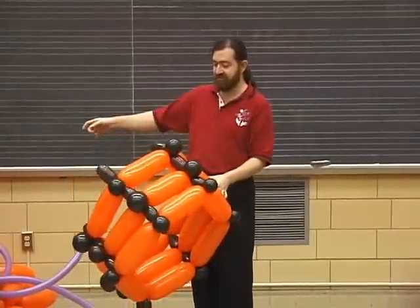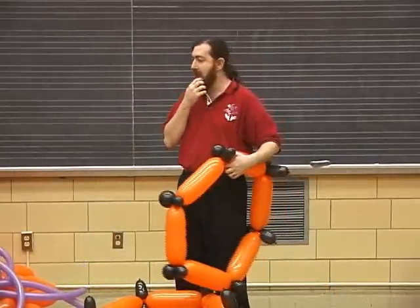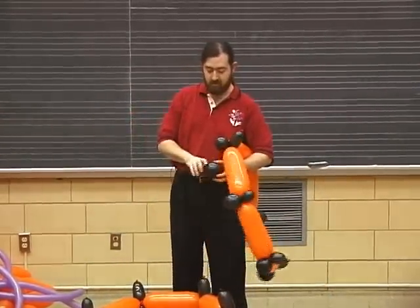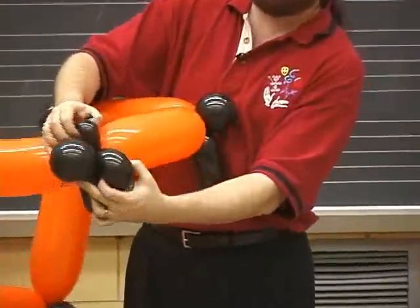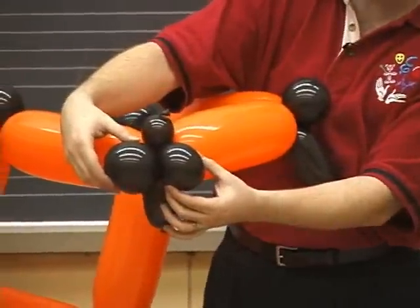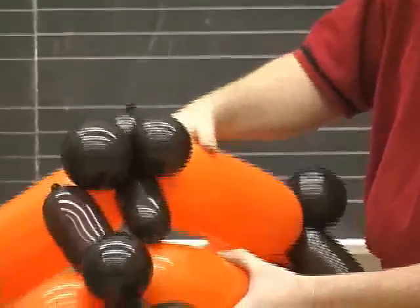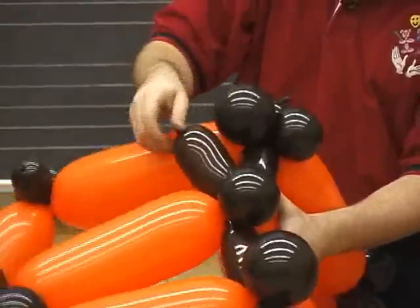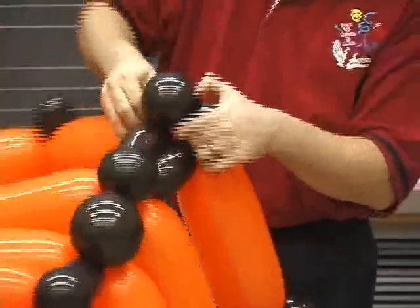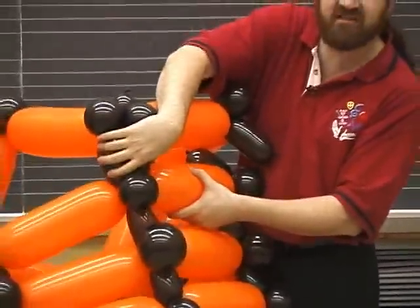So we tried to compensate for the weakness in the bubbles in the five-inch balloons by adding layers that actually had two five-inch balloons at each joint — one bubble going up, one going down — so that now when we go to attach it to the previous layer, we'll have one nozzle coming down from above and one coming up from below, making this joining piece twice as thick, twice as strong.